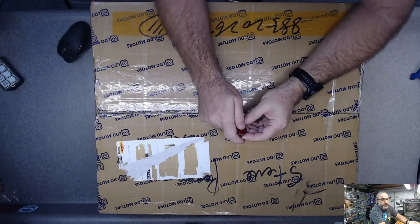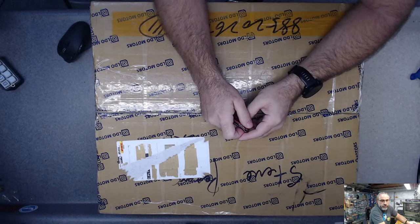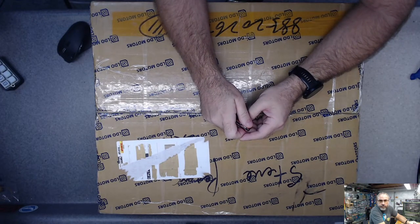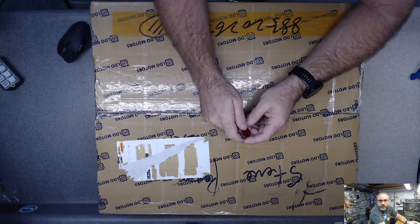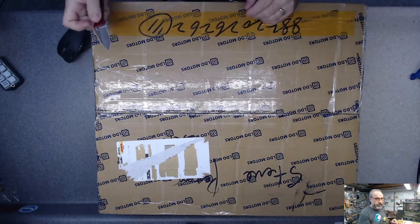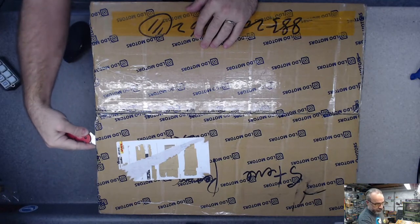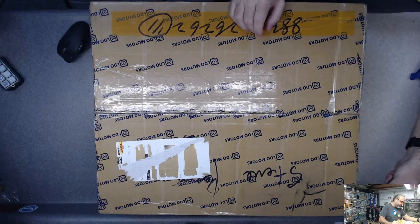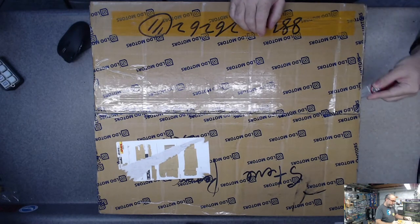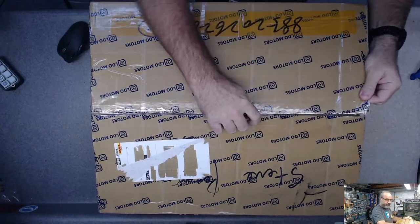If anybody wants to give any feedback on the camera setup with the view of me in the corner, that'd be good, because I'm still playing with things and I'm probably gonna switch things around more. I received this yesterday and for some reason I decided that it was a good idea not to open it at all until stream time, so I've been excited to open this and holding off.